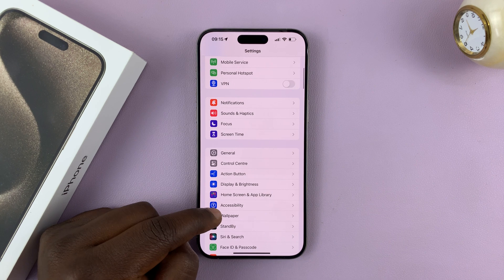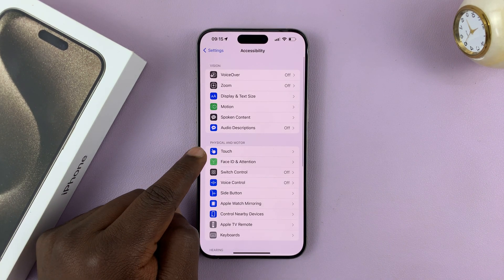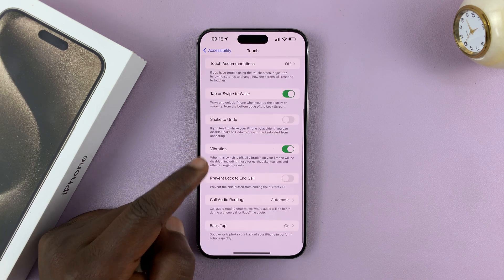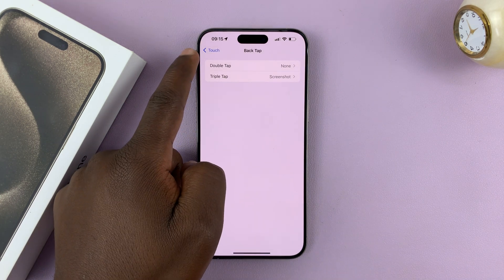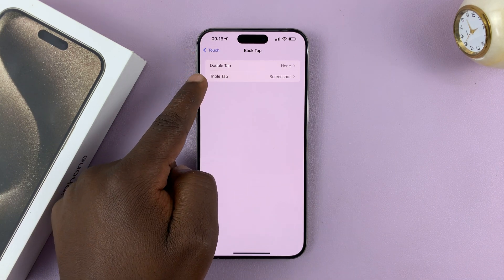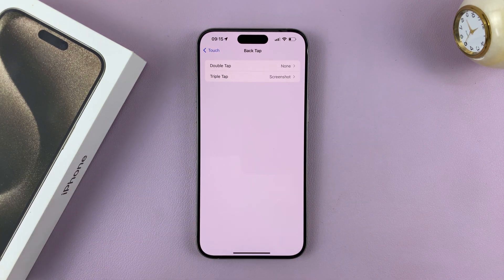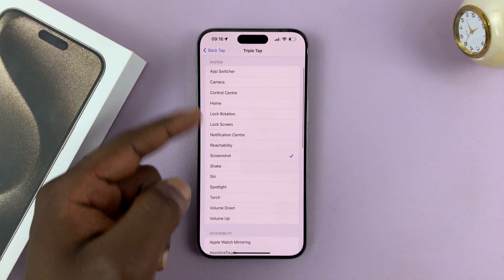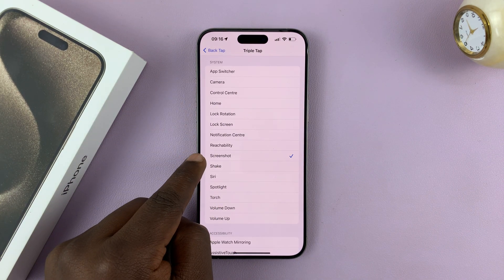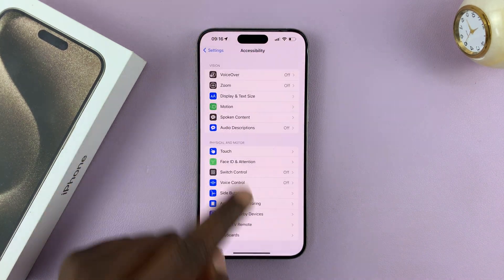On the main settings page, if you scroll, you should find Accessibility. Tap on that, and then tap on Touch. Go to the bottom and you should see Back Tap. By default, it's set to none for both double tap and triple tap. I chose to set my triple tap option to Screenshot, and that's why when I triple tap the back of my phone, it takes a screenshot. You can set it to either double tap or triple tap — just tap on that and choose an action. Mine is Screenshot, as you can see with a check mark there.